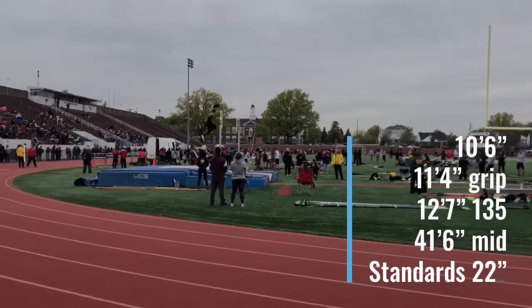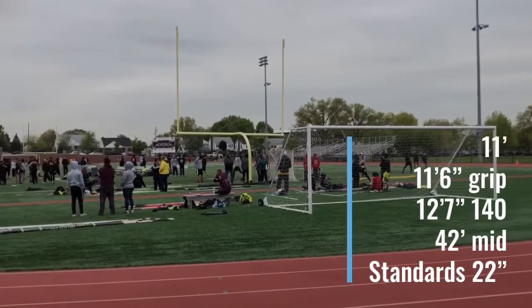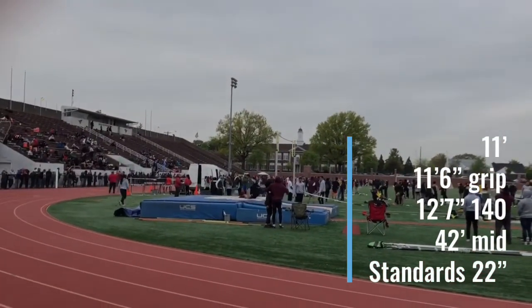This is up a pole. She hits that foot further back and almost blows through the 35. So we end up going up another pole, and we even went up two fingers in grip to 11'6" for the next bar. Now we're up to 11 feet — these are all first attempt makes. She hits a 42 mid, a little bit further out, moves the pole real well, and clears 11 very easily. We kept everything the same for the next bar.